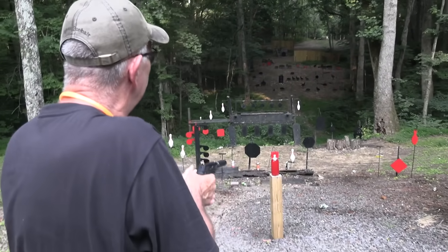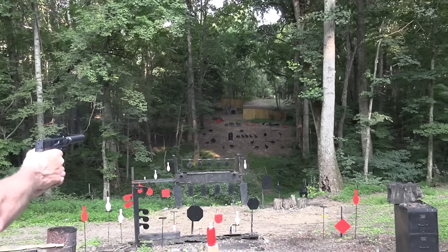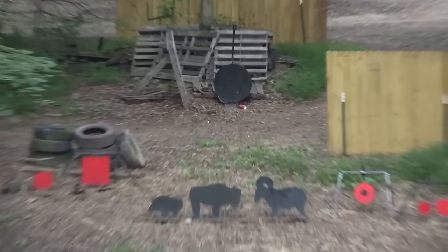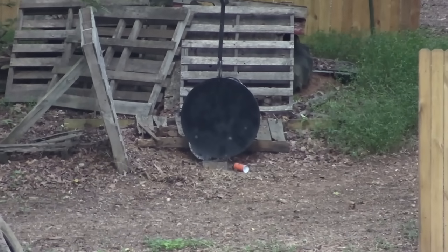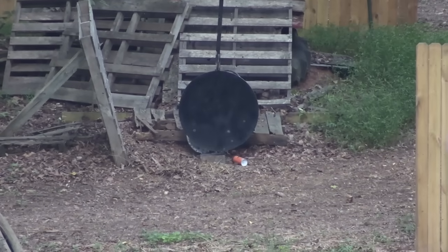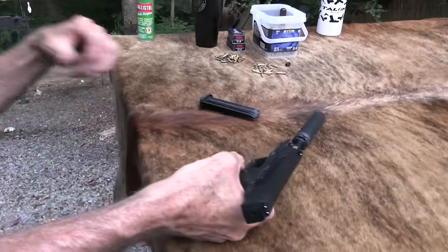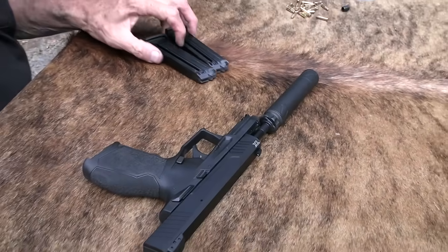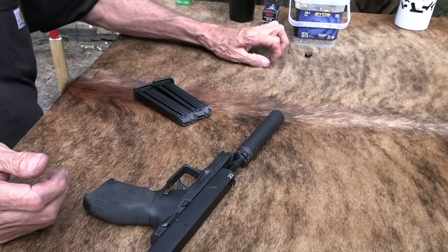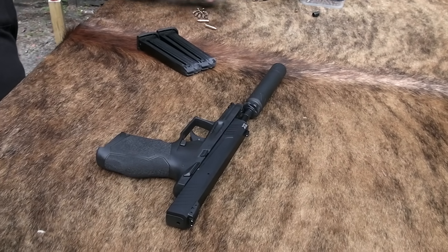I'll get on target — I didn't move that side, I hope. Let's try the gong. Nice, I love that sound. I'm having to use a six o'clock hold and I've got to remember that. Let me put a little more ammo in and try it again. This thing sells for about $350 — that's the MSRP.